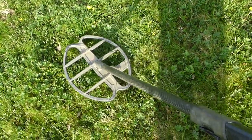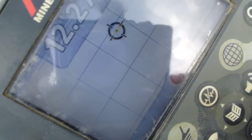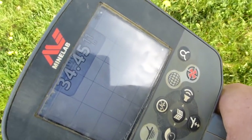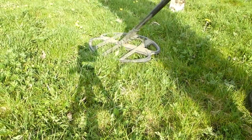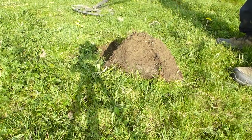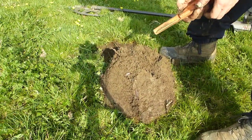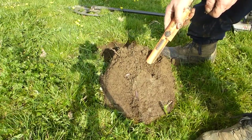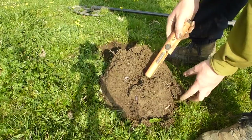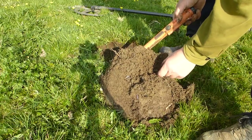Oh, look at this signal down here, my lovers. Looks like silver, but there again it might not. It might be silver, it might be a hammy. That would be nice, wouldn't it? It's relatively deep, which is a good sign. I can feel something, my lovers.